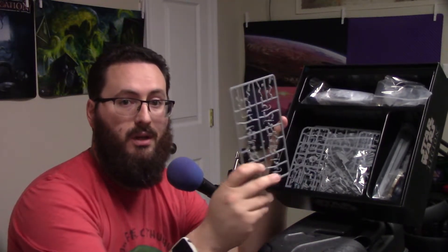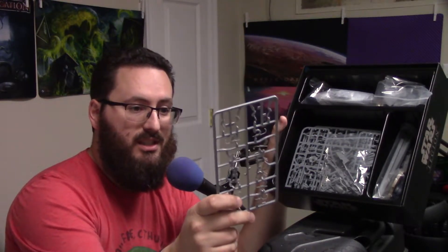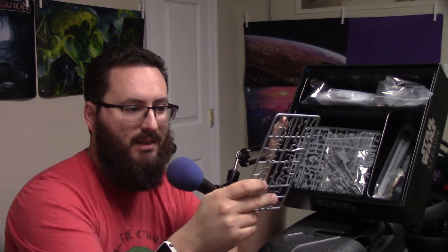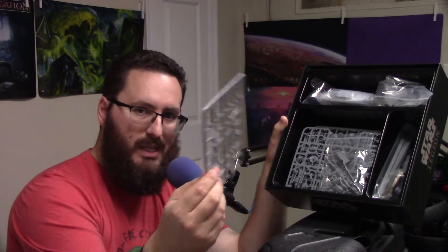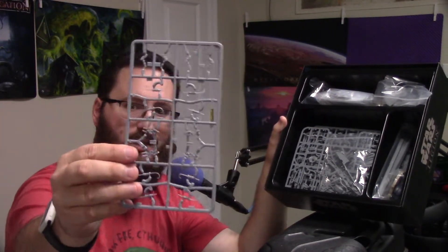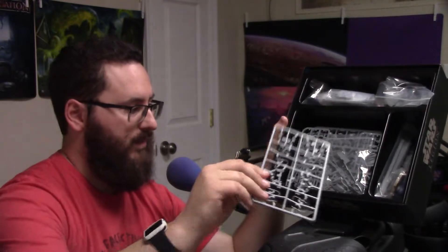One thing you may see in here that is definitely new to this core box is sprues. If you've been playing Star Wars Legion, then you know that they usually come in little baggies separating everything, but something about needing sturdier plastic — to do that, they needed to do sprues. I guess that's why Games Workshop always does theirs on sprues, especially with all them little tiny battle droids.